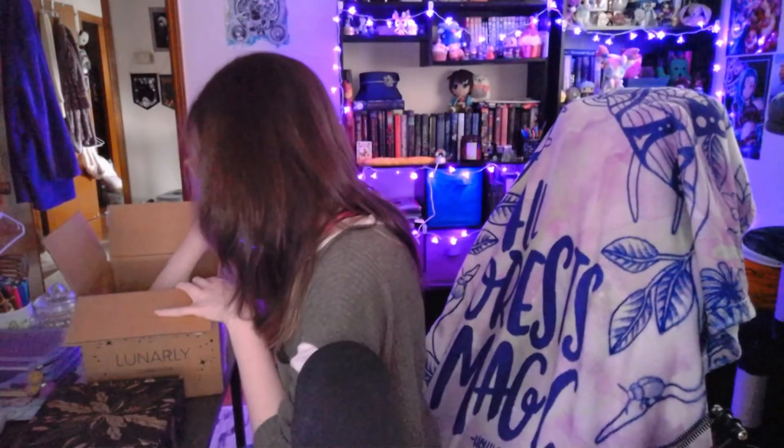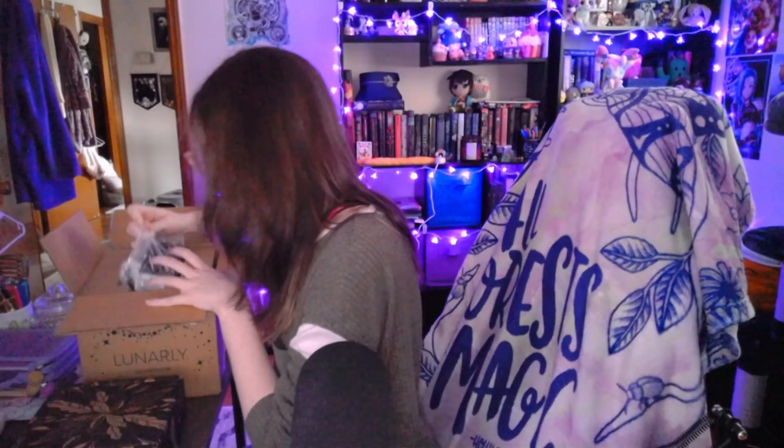I'm going to be really excited to play around with that later. And then it also came with this little baggie, probably to keep all of the letters and stuff inside. So those are the things that were in the main box. I'm going to clean this up. What's left, I think, is the candle, which should be in the bottom of this.